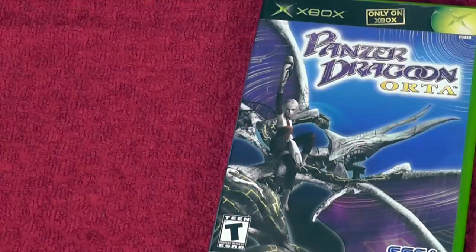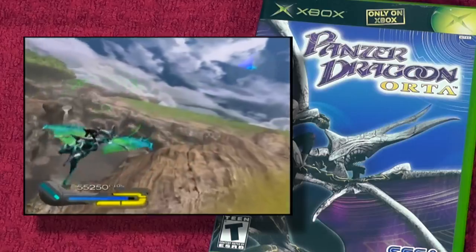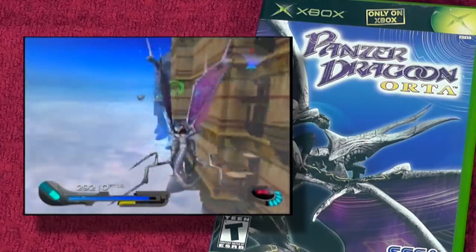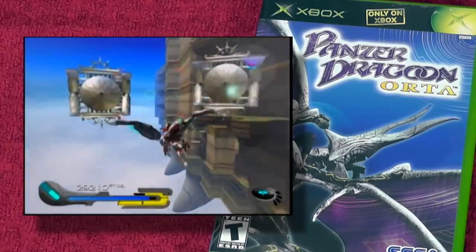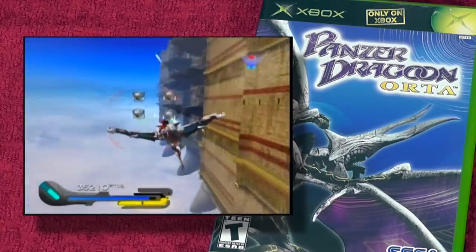Next is another Sega game — an amazing exclusive: Panzer Dragoon Orta. This is an on-rail shooter that got its start on the Saturn and moved to the Xbox. It's probably one of the best versions of that game and it looks beautiful even today. One thing to know: if this game doesn't start up or look right, it's because you have the last version of the Xbox — Microsoft switched the video chip on the very last revision, and it may have problems with this game and also Jet Set Radio Future.